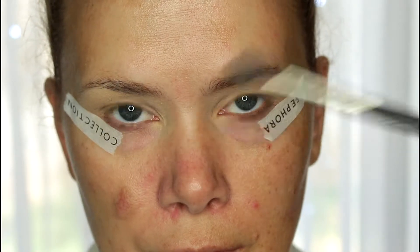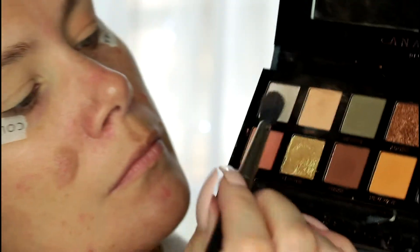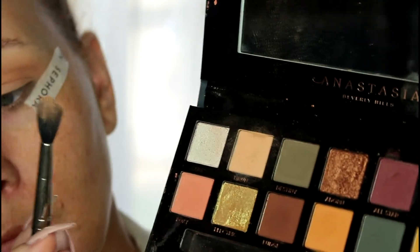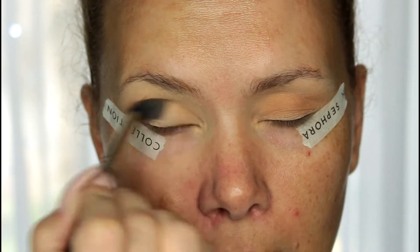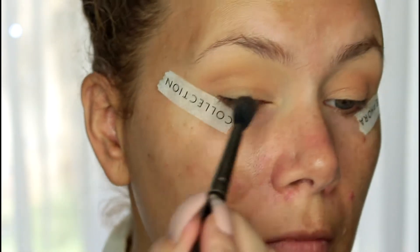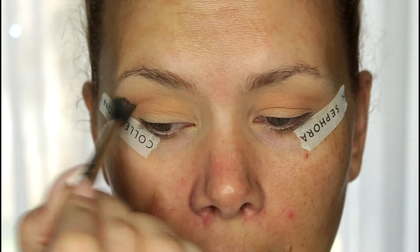This is a fluffy MAC crease brush — I forget the number, but any fluffy crease brush will do. I'm taking shade Dawn and as you'll see I'm just barely tapping it — see how much pigment comes off on that brush, it's insane. There's no need to go in heavy with it. I'm just applying that as a base transition color, going back and forth, and you'll see it deepens up a little bit as I blend it in.